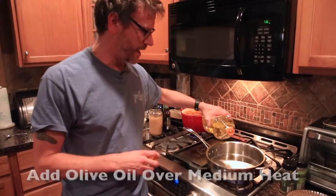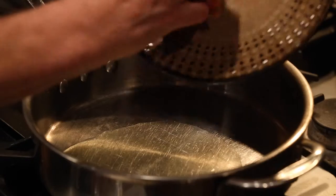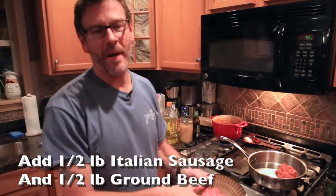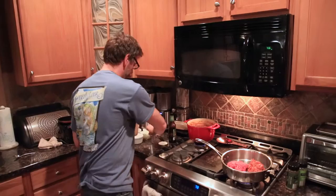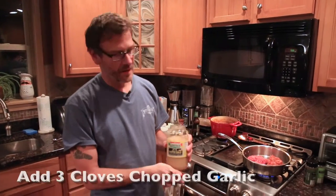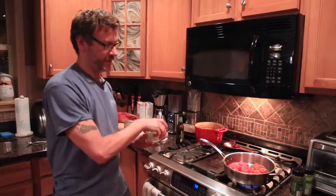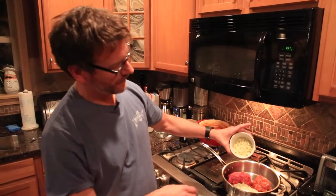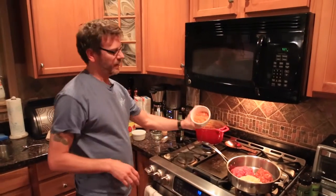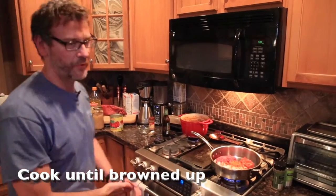Turn on the stove to medium heat, add a little olive oil — two or three tablespoons. We're going to throw in some hot Italian sausage and some ground beef, about a half pound of each. Get these browned up. I'm going to throw in some garlic — about three cloves, which amounts to about a tablespoon and a half. Also one medium onion coarsely chopped, a couple stalks of celery coarsely chopped, and a couple of carrots coarsely chopped. Basically you're putting the mirepoix in with the meat. We'll get that browned up, spice it, and get it going.